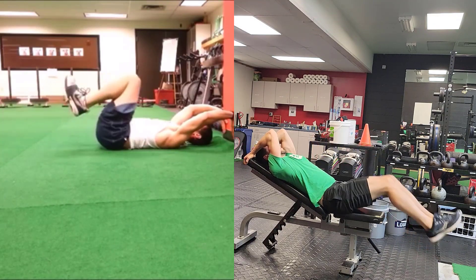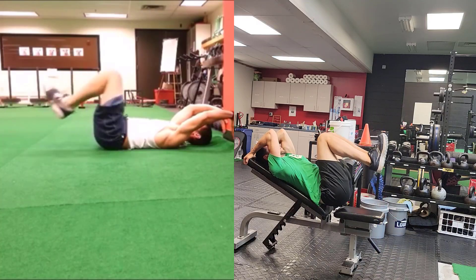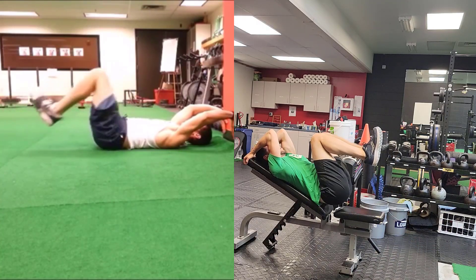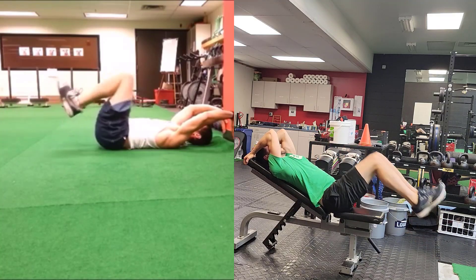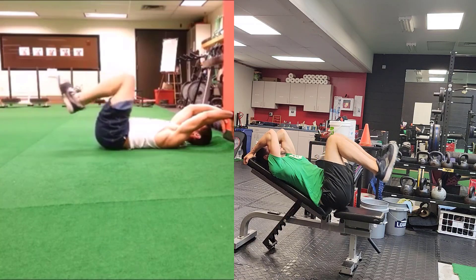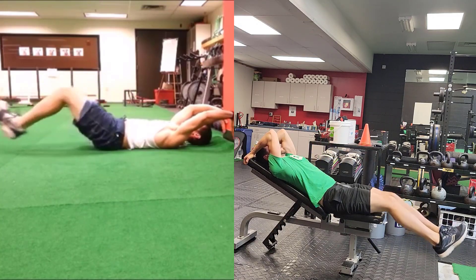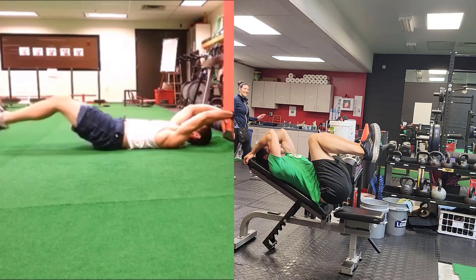If you don't have an inclined bench available, you can perform this exercise on the ground. On the ground it is a little bit more challenging, especially as the feet get out away from the body. A nice way of modifying that for someone who does not have that capability just yet is to just tap your heels down to the ground and don't extend your legs out fully.